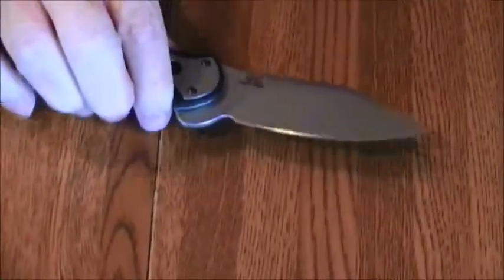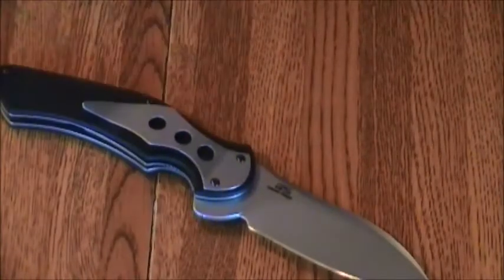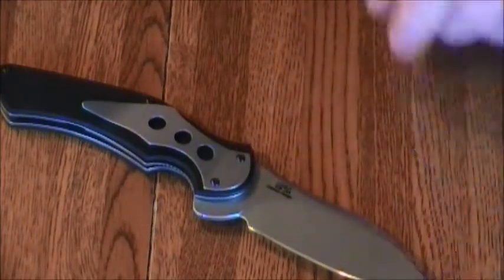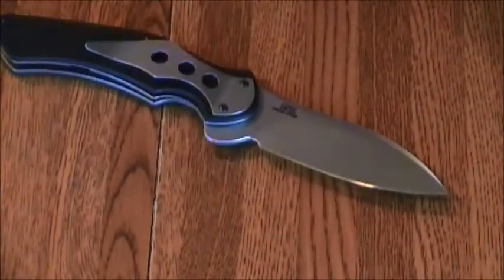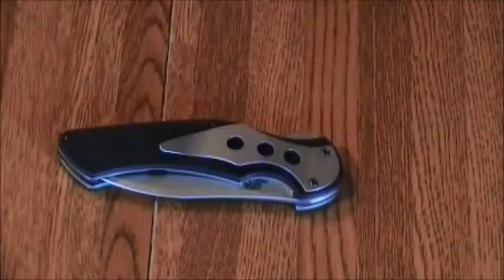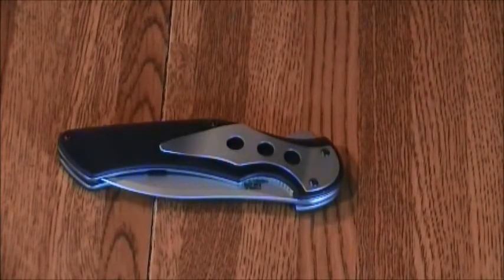The handle on this is a textured G10 — you can see the texturing there. The blade length is three and three-quarters inches, so it's a pretty long blade. The overall length is 8.625 inches and the closed length is four and seven-eighths inches. The weight is advertised at 5.2 and in some places 5.8; I weighed it on my scale and it came out to 5.6 ounces.